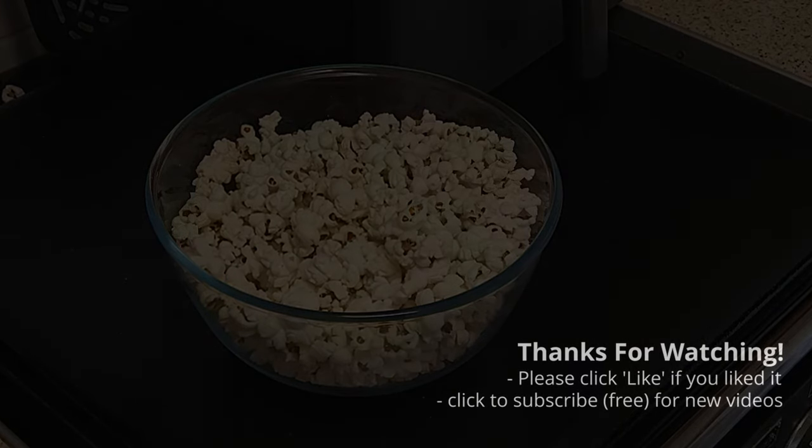Please don't forget to like, share and subscribe. Thank you very much for watching.